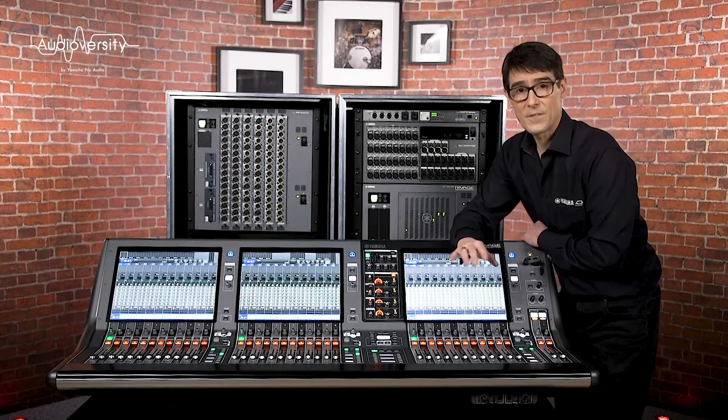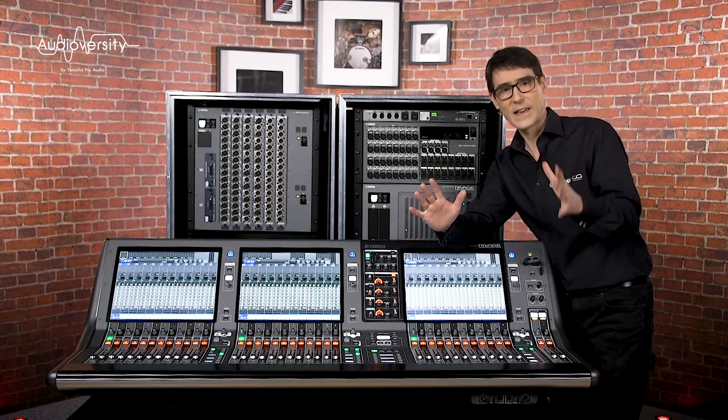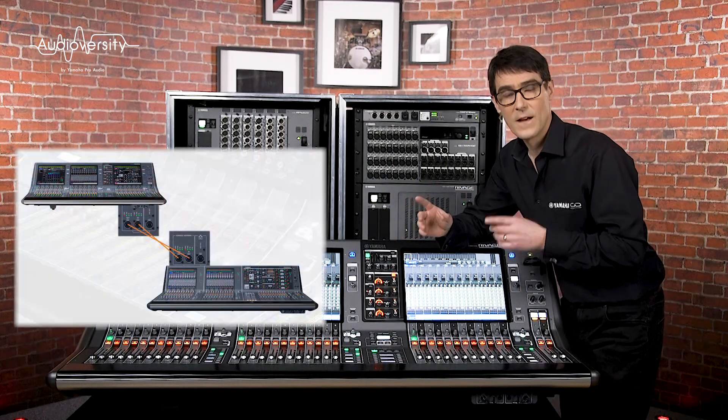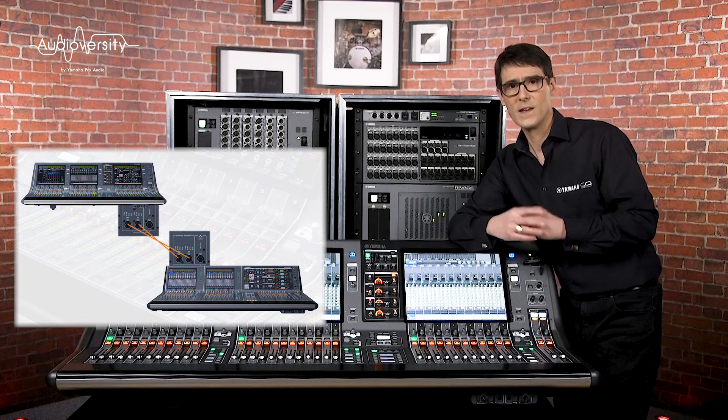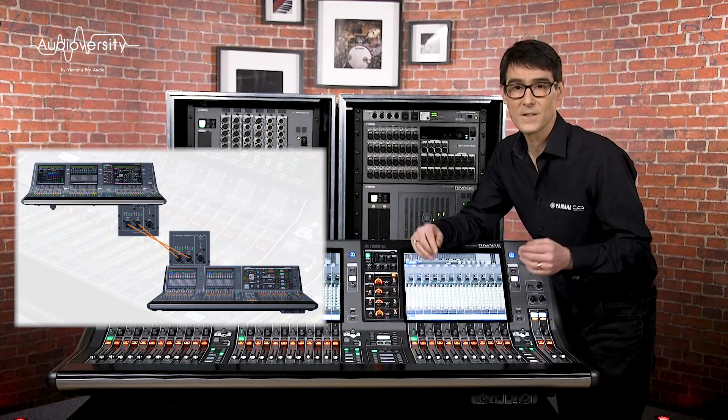Remember, the PM7 has its DSP engine inside, which reduces the amount of cabling, but it can still link with a second console via the console network using any PM3, PM5, or PM10 surface.